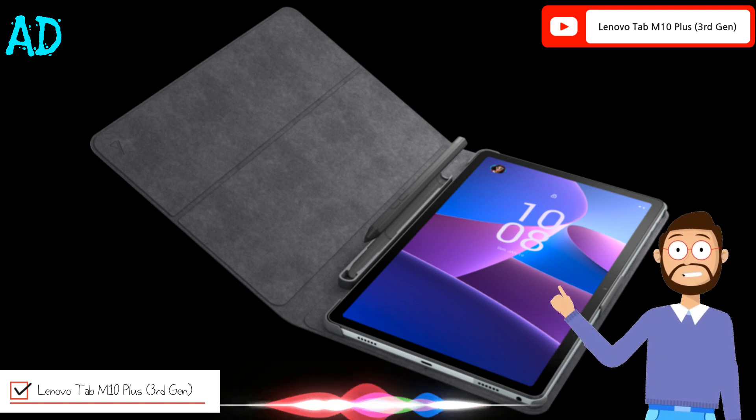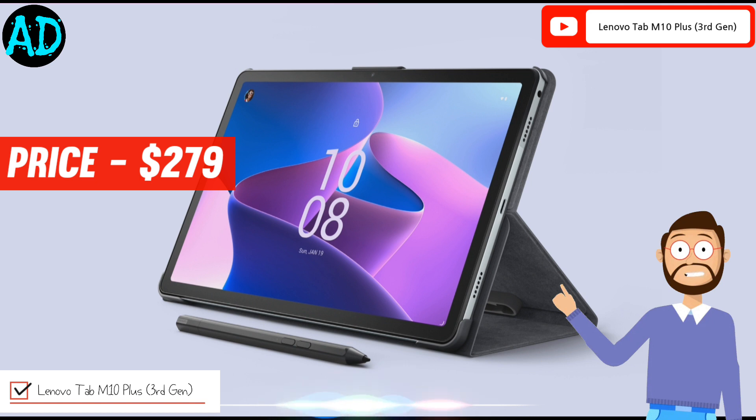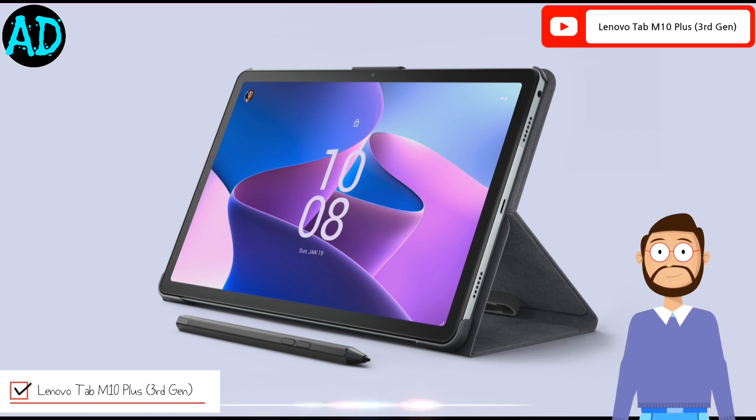Lenovo Tab M10 Plus 3rd generation comes at a starting price of $279. The tablet has two color variants: Frost Blue and Storm Grey.